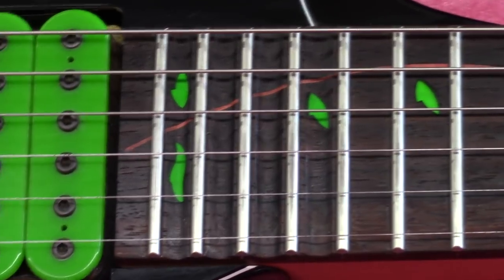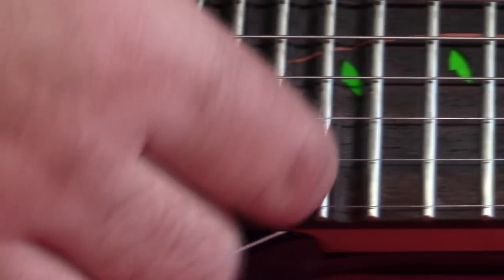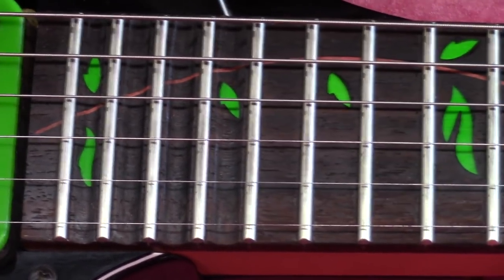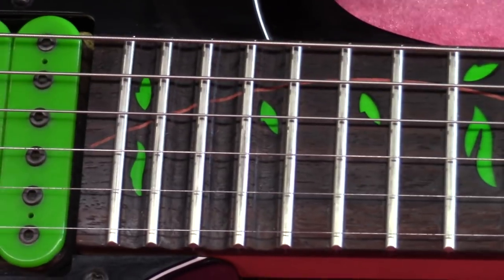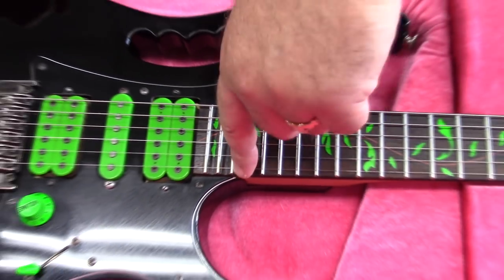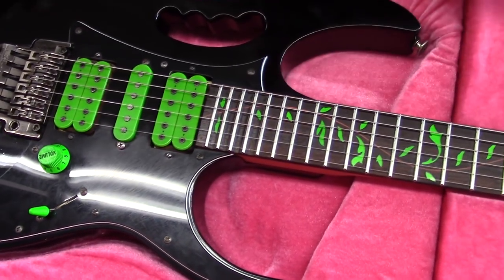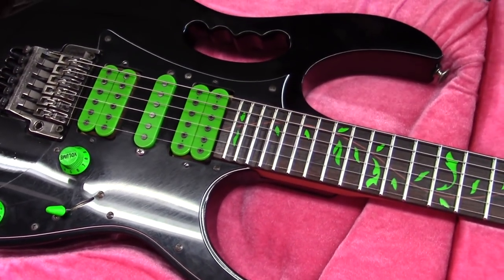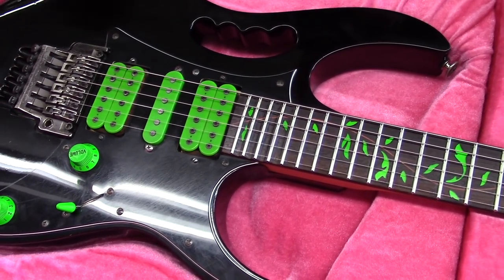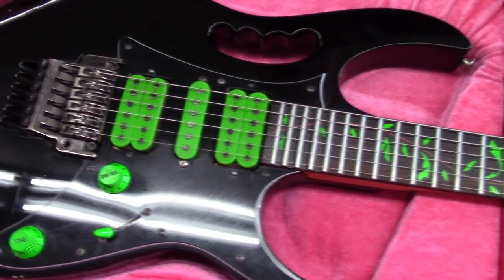The scalloped fretboard is really cool. I think the first guy to popularize that would be Blackmore. But getting up here with Vai's really long fingers — I don't know what his fingertips look like — to get in there and make a vibrato in a scalloped fret, that's tight. Try putting your finger there and getting any kind of vibrato inside the scalloped section — you can't do that. Vai obviously can. These are ridiculous guitars.